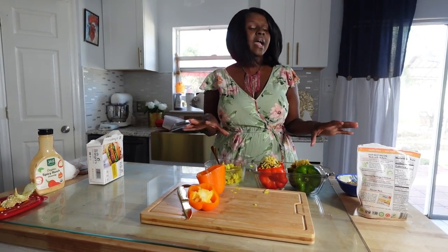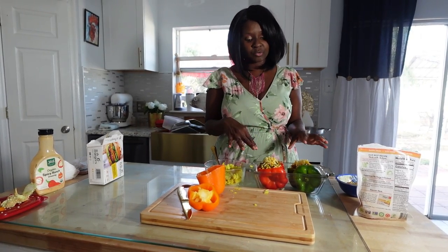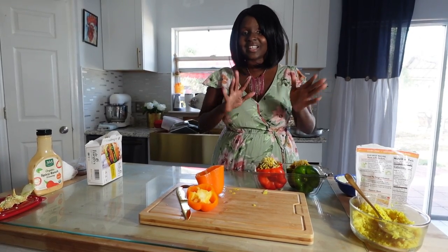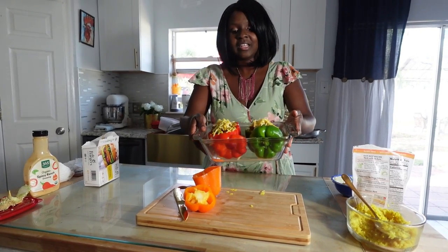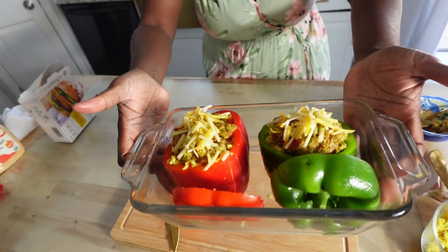I'm just going to sprinkle some oil — some olive oil or you can do grapeseed oil — and then go ahead and put it in the oven. When I come back I'll show you the finished look. See how quick and easy that was? Look at this — it is ready to bake. All you've got to do is put it in the oven and bake it.